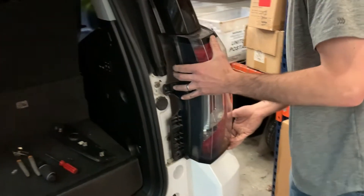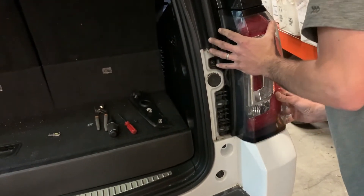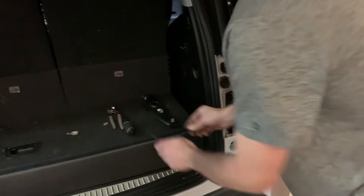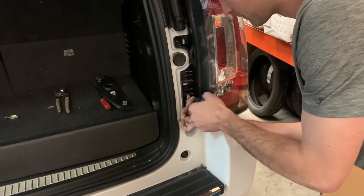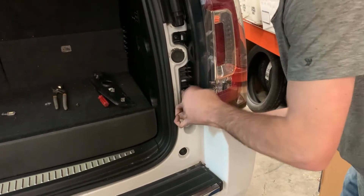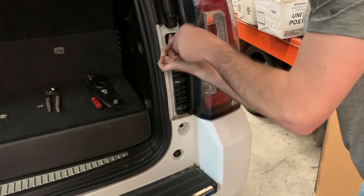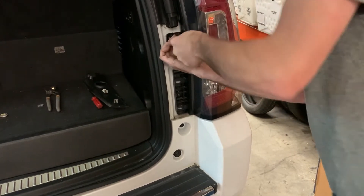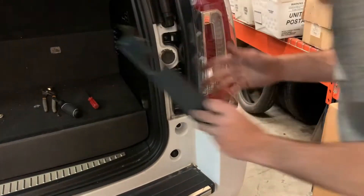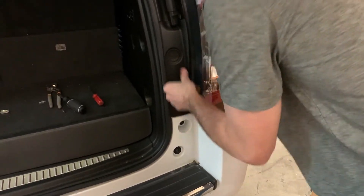Reinstall is the same as removal in reverse. Get the tail light lined up and press it straight back in, get it in place, then take your screws and screw them back in snug. Take the little cover, get it slid up in place, and simply press it back in.